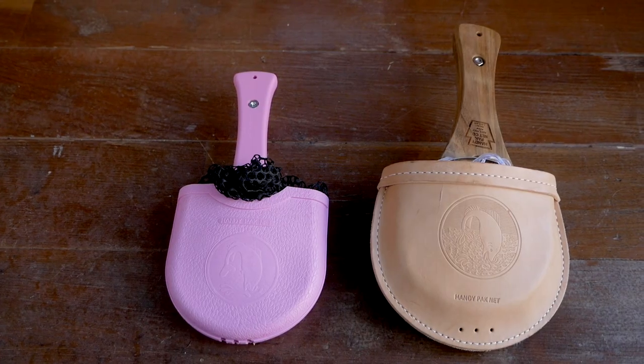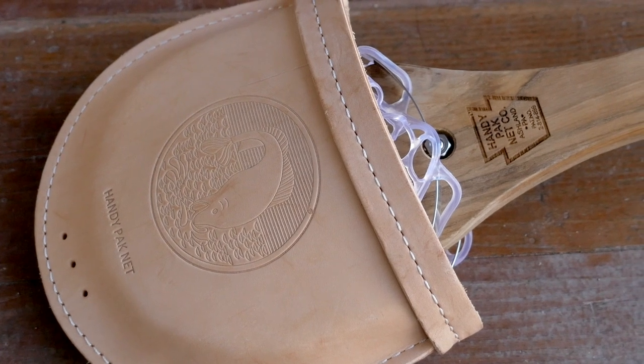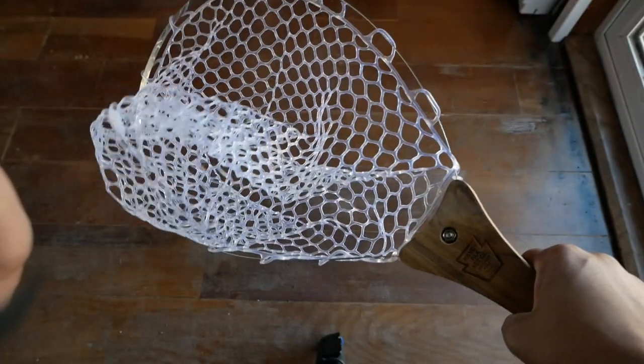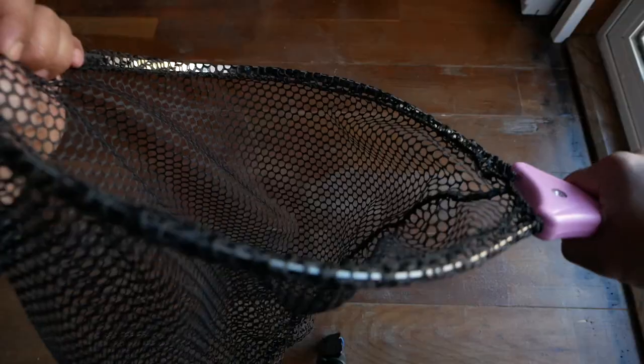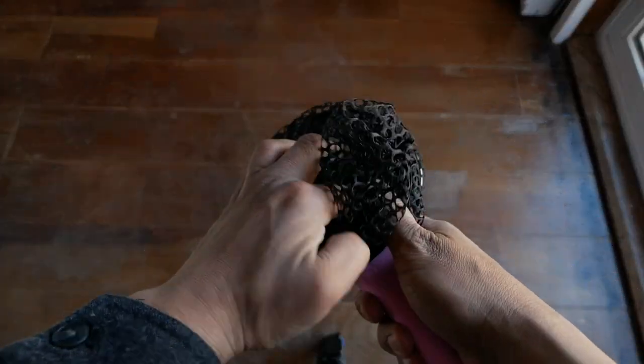It's Bike Fishing Friday, and you can tell because I'm wearing a fishing hat instead of a bike-related hat. Today we're going to review a game-changing product for those anglers that like to pedal to their fishing destinations — that is the HandyPak InstaNet. I've got two versions to talk about, so find out what I think about these products in this video.